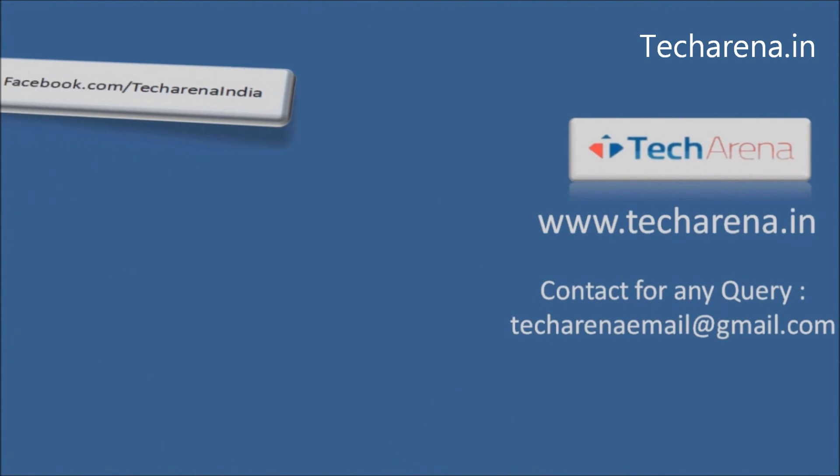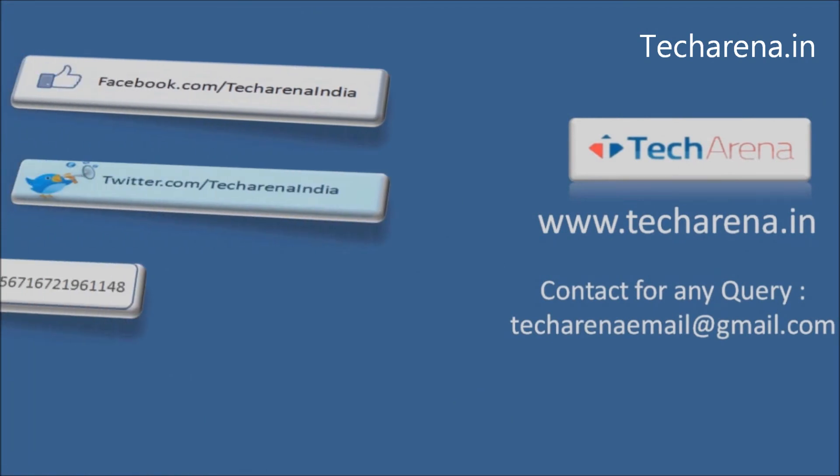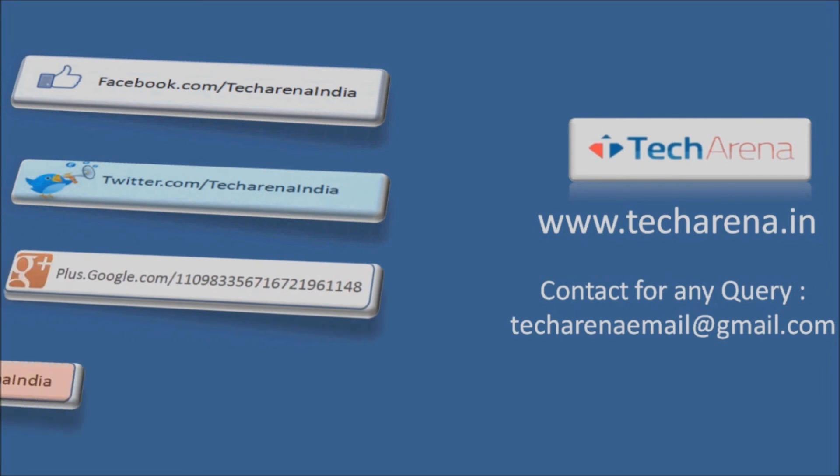That's all for now. For more reviews, tutorials, news and updates on the latest technology, visit techarena.in. Thank you, have a nice day.